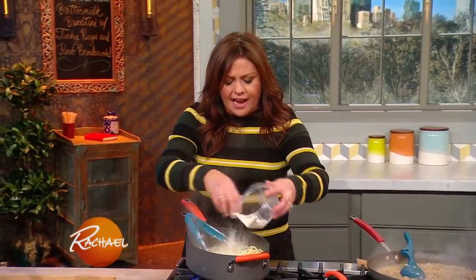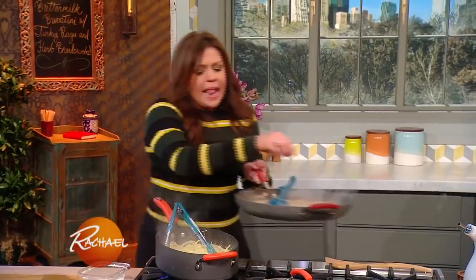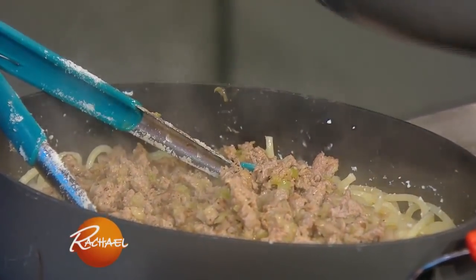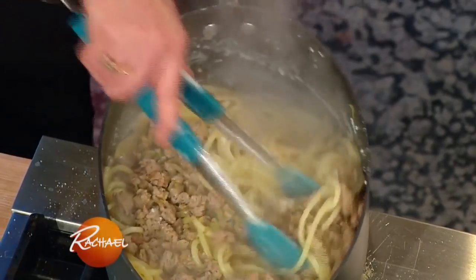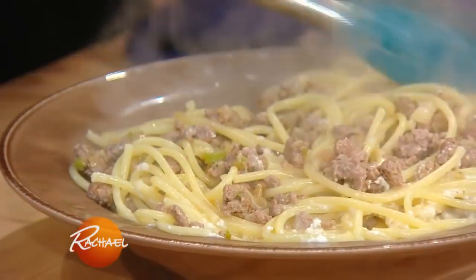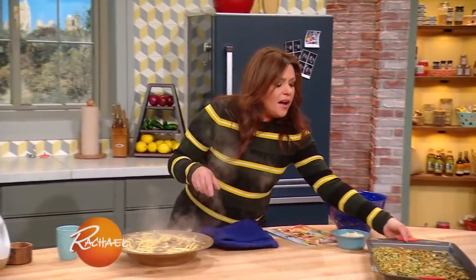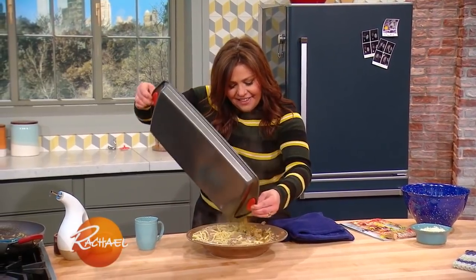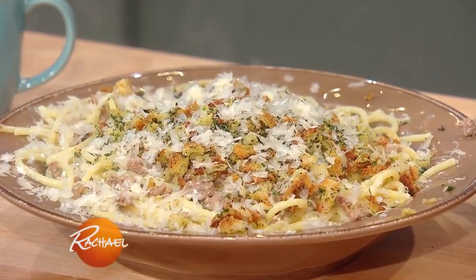We've got our pasta cooked in buttermilk. I'm now adding tons of parmigiano-reggiano cheese to that delicious bucatini. We're going to pop out our bay leaf and add all of our turkey ragu with wine. Then we're going to drop this beautiful combo into a big pasta bowl. And then we're going to top it with all of our buttery breadcrumb and herb mixture — and more cheese. Boom.